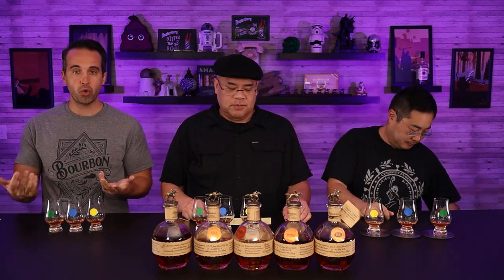All right, guys. So we all made our blends. We've poured them — I poured them, Jules labeled them — totally blind to one another. So none of us has any idea whose blend is in which glass. We've got a green, a yellow, and a blue sticker identifying our three glasses. Our goal is to taste it and see which one of us is the best master distiller — the best Blanton's blender. It's the double B's: Blanton's blenders.